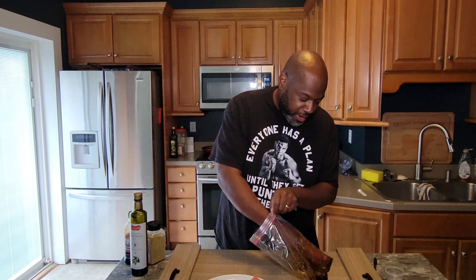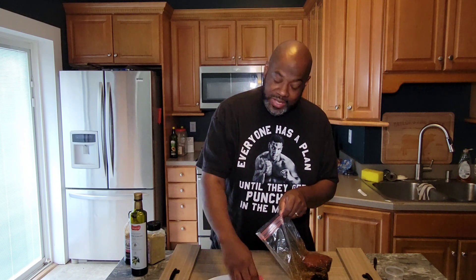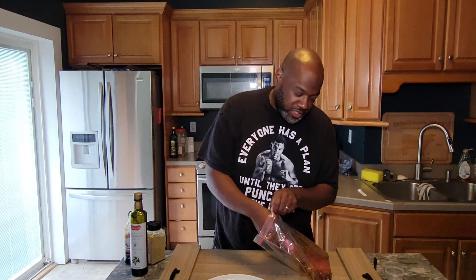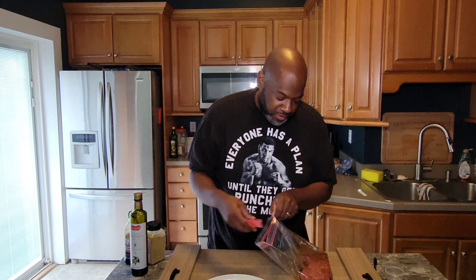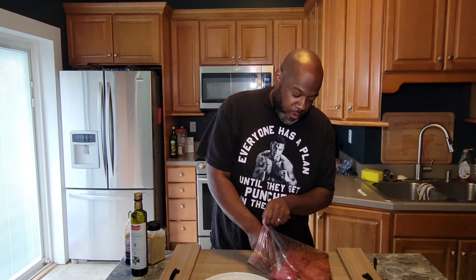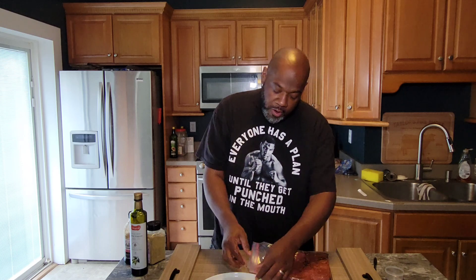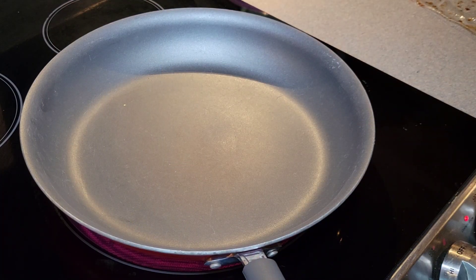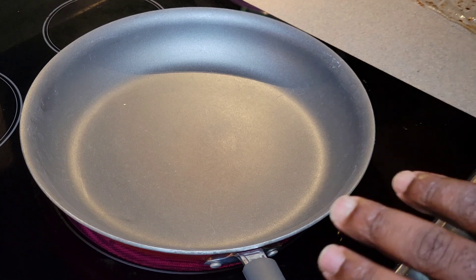We're only going to allow this to marinate for about 20 minutes tops. You don't want it to overpower the fish, but you want it to season the fish well and give it some good flavor. So you're going to let it go for about 20 minutes — put it in the fridge, let it go for 10 minutes, then flip the bag over and let it go another 10. Then we'll be ready to cook. When it's time, we're going to bring you back in. All right guys, so now it's time to get these tuna steaks seared up.